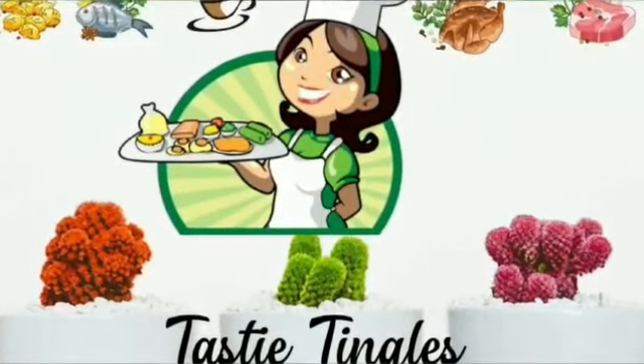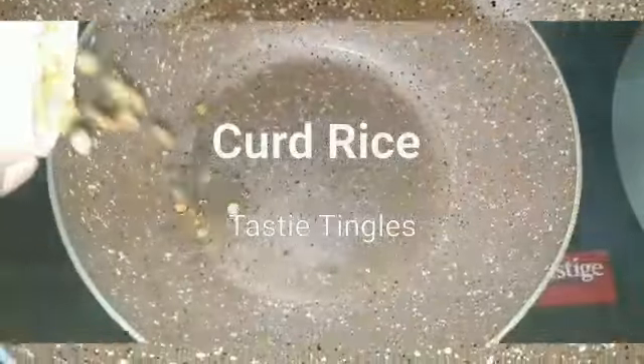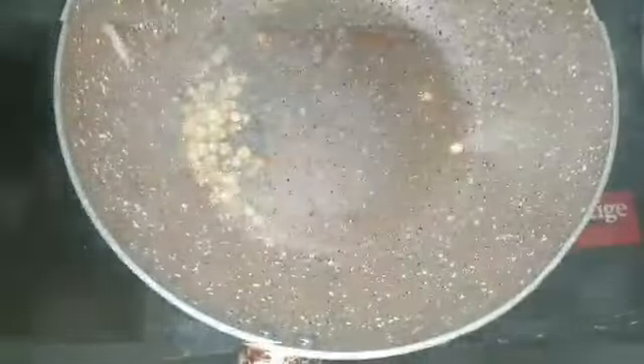Hi friends, assalamu alaikum! Welcome back to Tasty Tingles. Hope all of you are doing good. Today I'm here with another recipe which is very commonly made if you have leftover rice at home. This is curd rice.